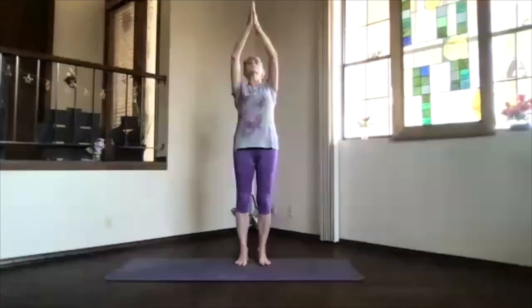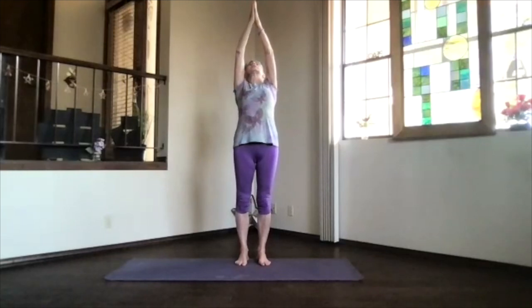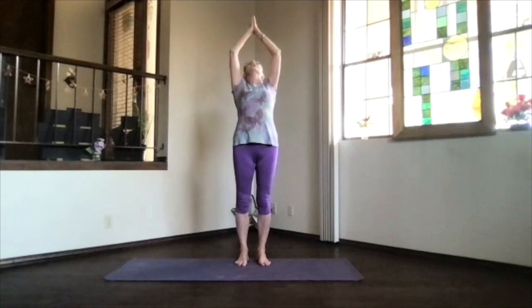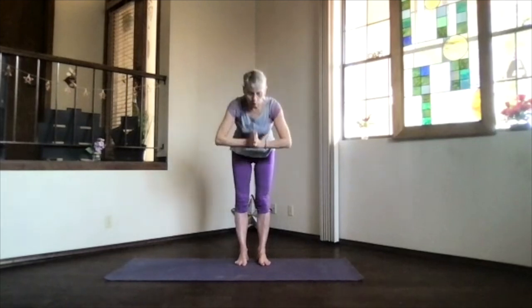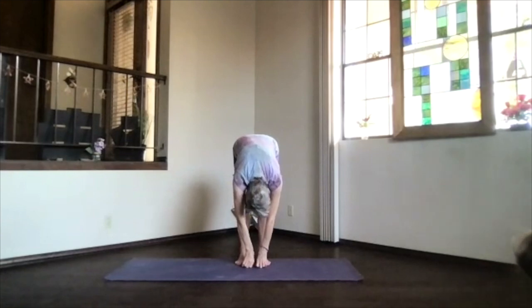Hands to your heart, look at them, and inhale them toward the ceiling. Keep looking at your thumbs, come into that upper body back bend, lifting your heart. Pull the thumbs back, keep looking — you can go into as much of a back bend as you want or not, always a personal practice. Then exhaling, bring the hands to your heart, pivot on over, drop down into rag doll, just lift your sitting bones tucking your chin.